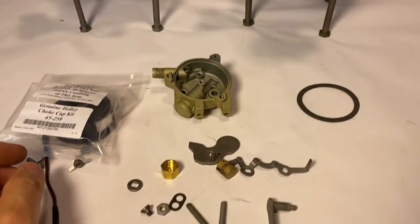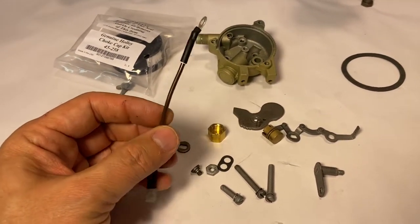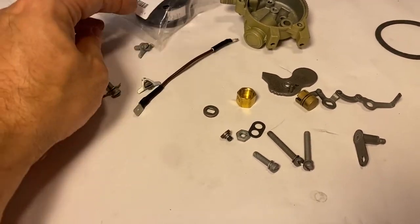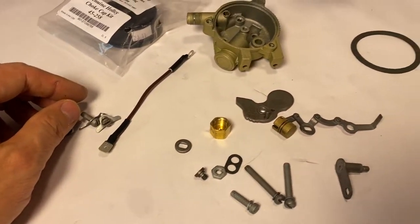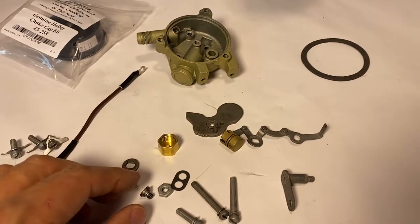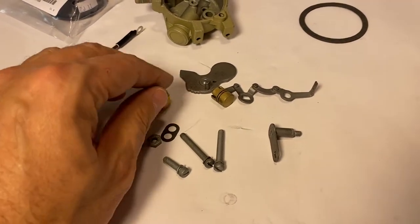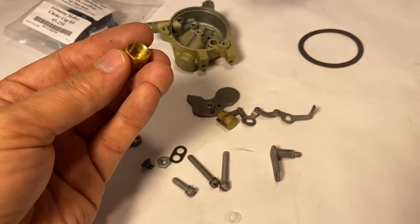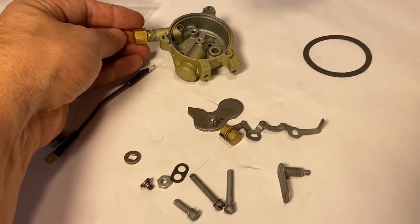...the thermal part of the choke expands and retracts. Of course, that will move our lever back and forth as well. We've got some other pieces here — a little wire here for ground, our three machine screws and tabs to lock the choke in place, our housing, and then the fast idle cam or piston, which really acts as a counterweight.